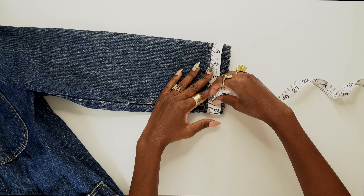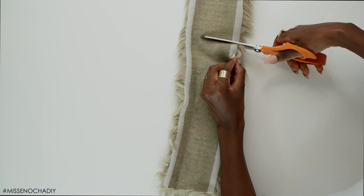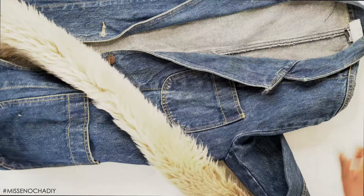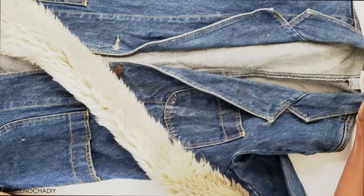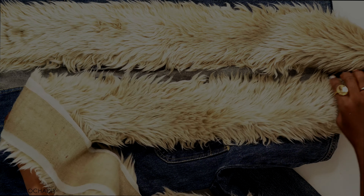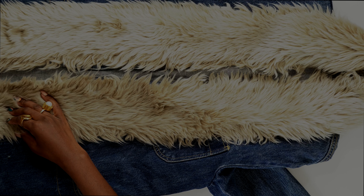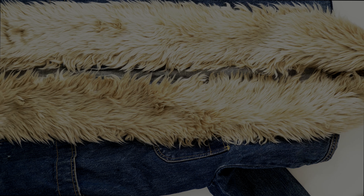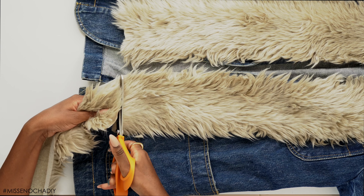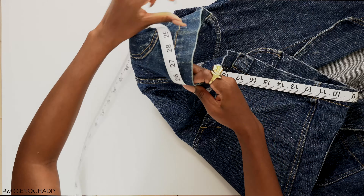I need two pieces for the sleeves, one for the lapel, and one long one for the bottom hem. I started by measuring the sleeves and cutting the trim. For the lapel, I measured it using the fur trim itself, starting four inches above the hem — because the trim is about four inches wide — to see how much I needed and then cut from there. You can measure using the trim directly or with a measuring tape.